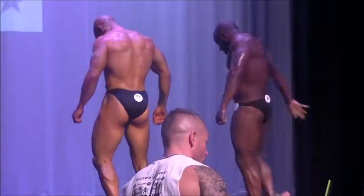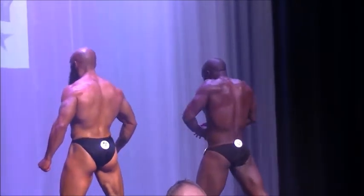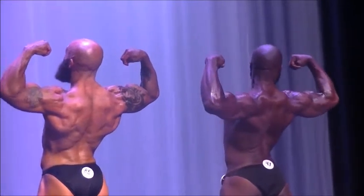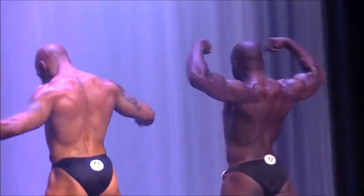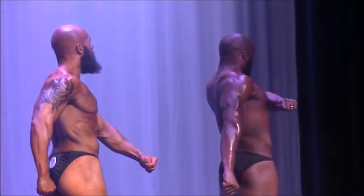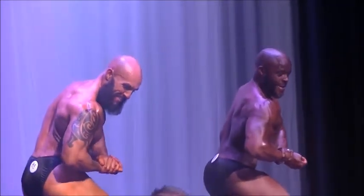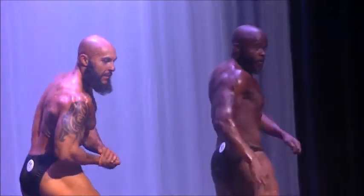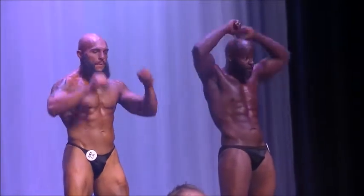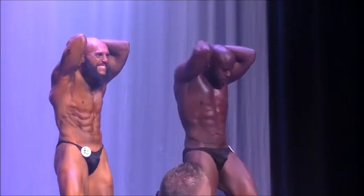Quarter turn, face the curb. Give you a rear double bicep with the spike cap, relax. Quarter turn, side chest, relax, face the judges. Hands overhead abdominal, relax.